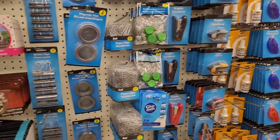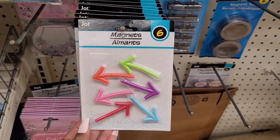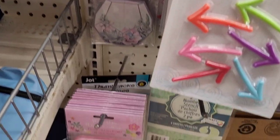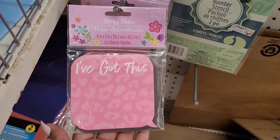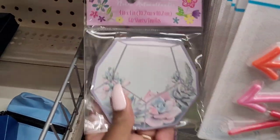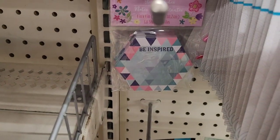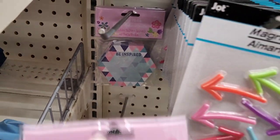All right, so over here with the Jot items — I see these cute little magnets. You get sticks and that arrow, so you get green, orange, purple, pink, blue and red. Then they have some of these little sticky notes right here. Look at this one — you get 60 sheets. And you have this one that says 'Be inspired' — those are really cute.